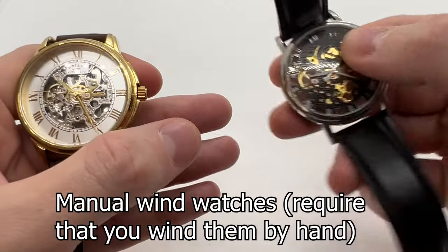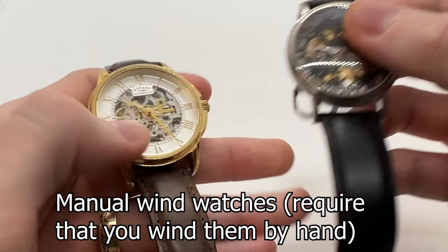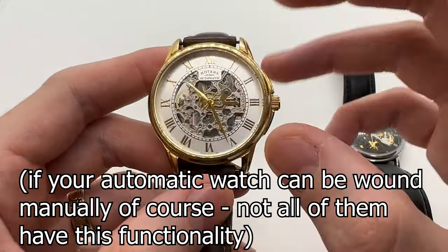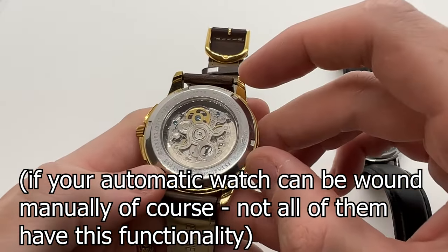On a mechanical watch you can actually wind the watch manually, so it is a manual wind watch. Now on most automatic watches you can manual wind the watch as well, but there are some exceptions when you need to only use the self-winding mechanism.